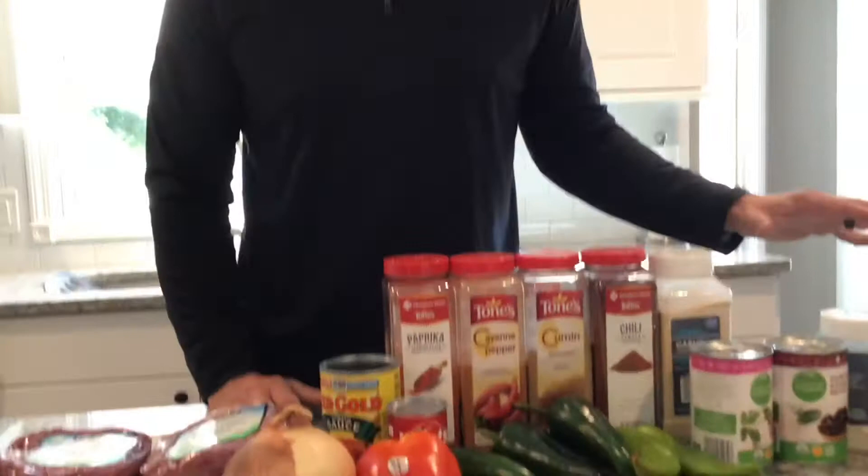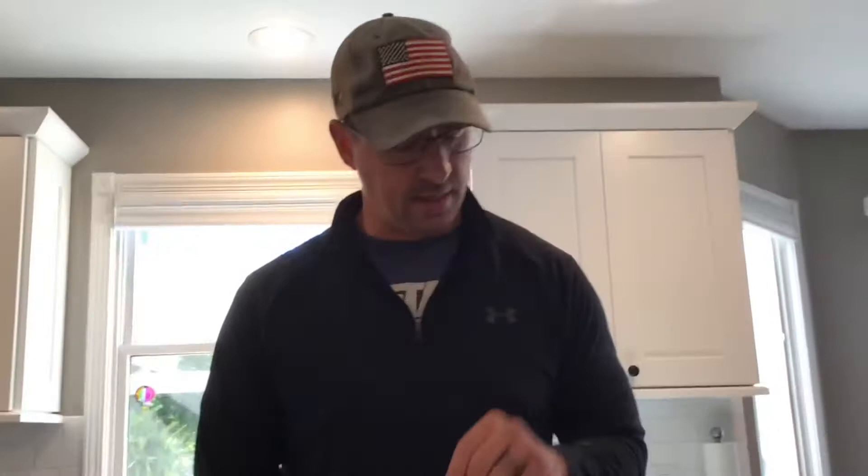It is not a competition chili. Competition chilies — I don't believe you can use beans and you can't use fresh ingredients. We're just doing this at home for friends and family so we are going to be using some beans and fresh ingredients. I'll go through a list of all the spices that we're going to be using here but I wanted to point out a couple important things first.